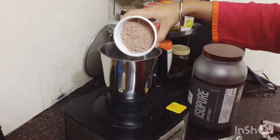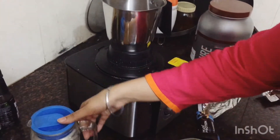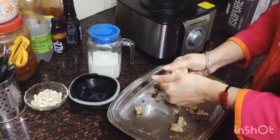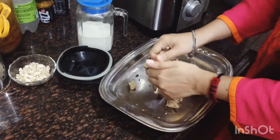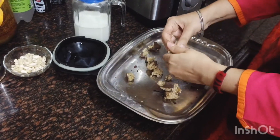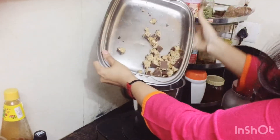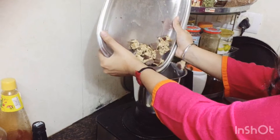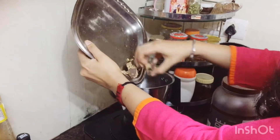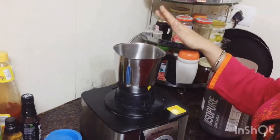First, we will put the protein powder in the mixi grinder, then put the protein bar in small pieces into the mixi. Now we have added the protein powder and our protein bar.